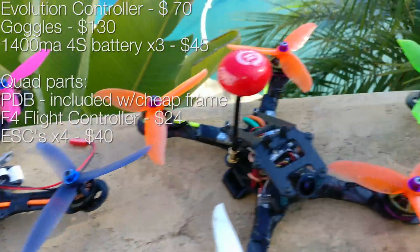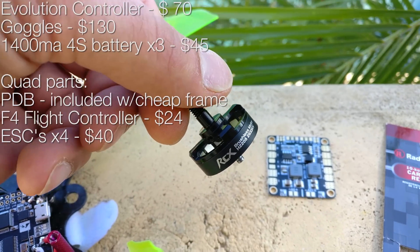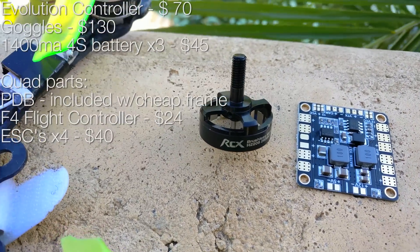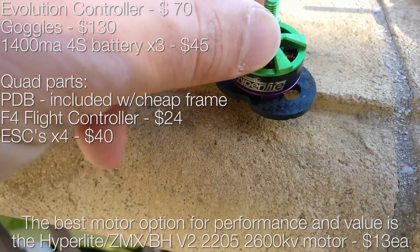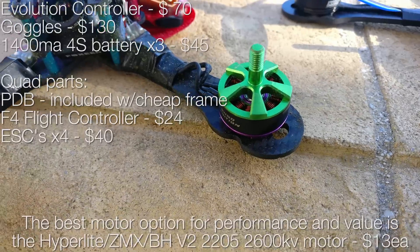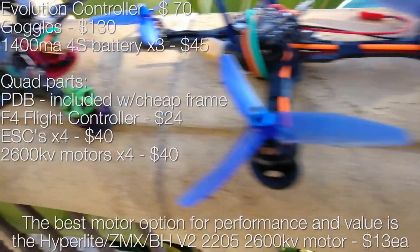For motors, I used to run RCX pretty much exclusively. RCX sells motors at basically wholesale prices — they're definitely not the best motors, but they're pretty good and they're about $9–$10. You just can't beat that. If you want actual performance and are willing to spend a little more, there are motors at about $21 each, and you can buy the bell separately. Usually when you crash you bang up the bell, not the base, so that's cost effective — bells for those are about $6–$7, and for RCX they're about $4–$5.